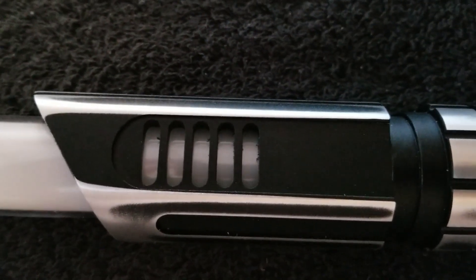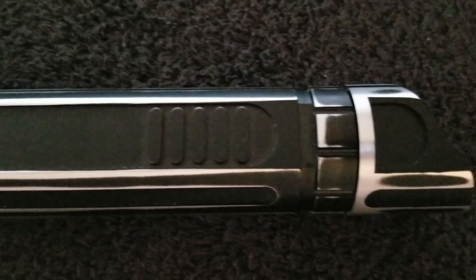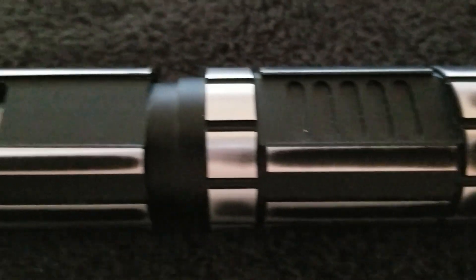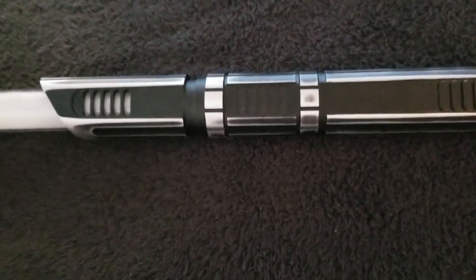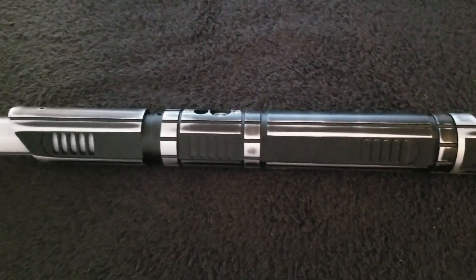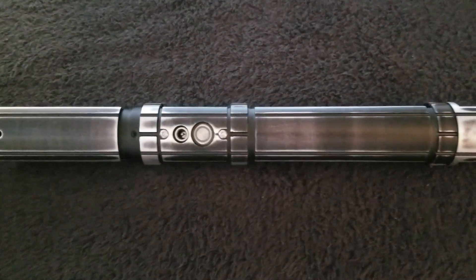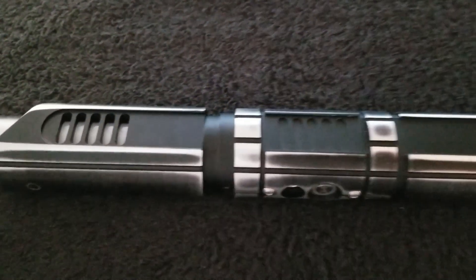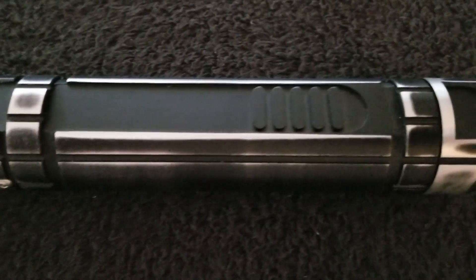If you recall, I already have an unweathered version, but the thing with the unweathered version is it became a weathered version because all these little ridges and everything were really terribly sharp. I had to get in there and try to soften all those edges, and I didn't do a very good job, so I decided to weather the hilt — and I really wasn't happy with the way that came out.